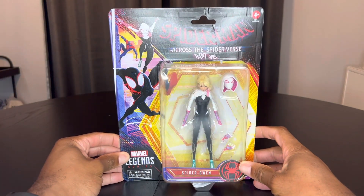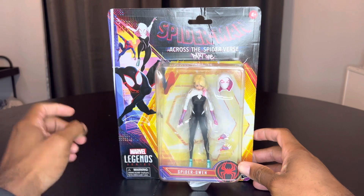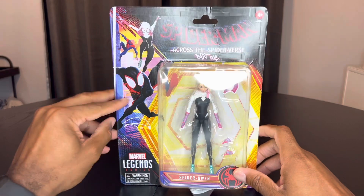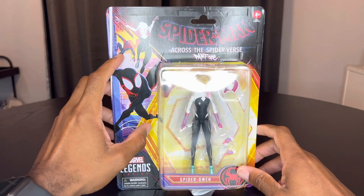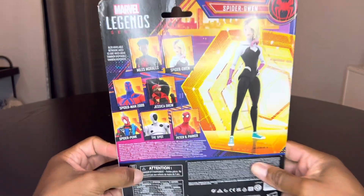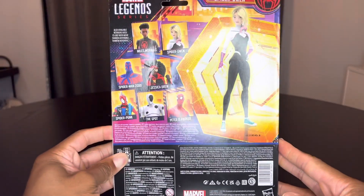Anyways, we're here to talk about toys. Here we are — Spider-Man Across the Spider-Verse Part One. I didn't get the Spider-Gwen the first time around, so I'm really happy I was able to get this one and add her to the collection. Let's check out this package. It's awesome artwork — Miles, Spider-Gwen, Gwen Stacy, and Spider-Man 2099, Miguel, right here. Just dope packaging, old school like 80s and 90s babies had growing up.